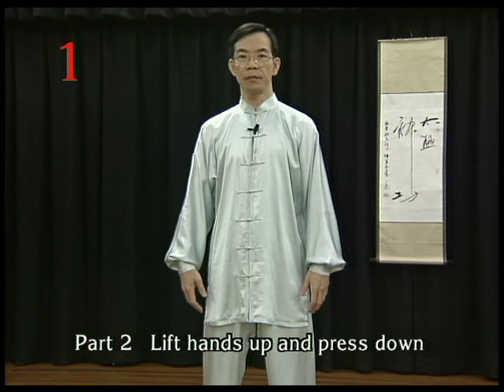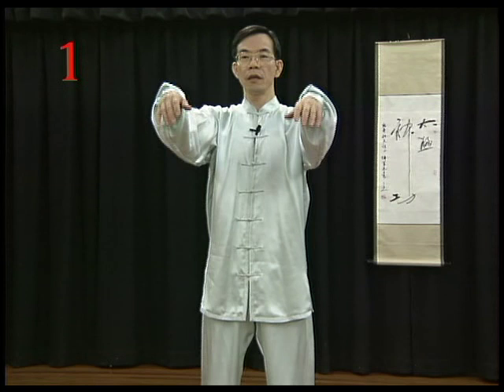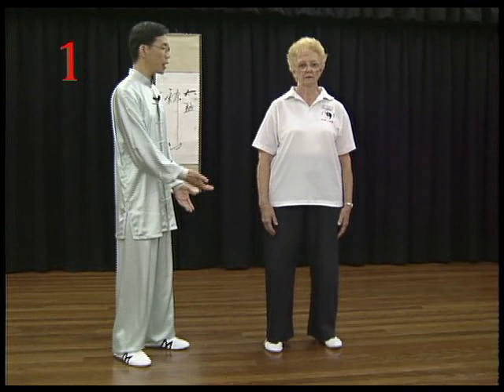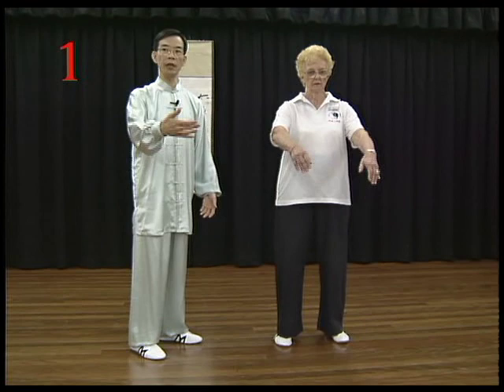Tai Chi Phe. Bring your hands up slowly and breathe in. Press down and bend your knees. Bring your hands up slowly, evenly, and breathe in at the same time.